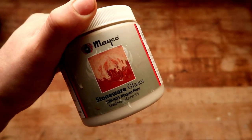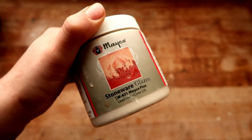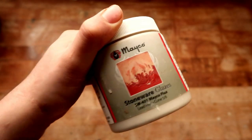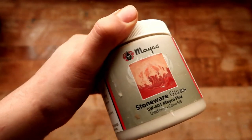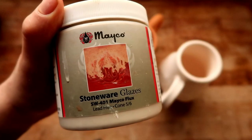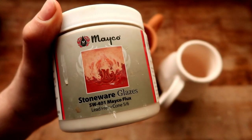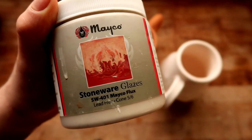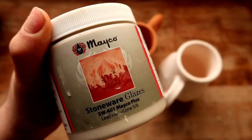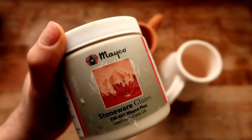In today's video we are testing out Mako Flux — it is a stoneware glaze. I assume by this they mean they would like me to use it on stoneware instead of porcelain. Its serial number is SW-401, and I believe its darker brother is SW-402, which is called Dark Flux. I assume these are the same base, and I have both of them so you'll probably get both videos sometime soon.